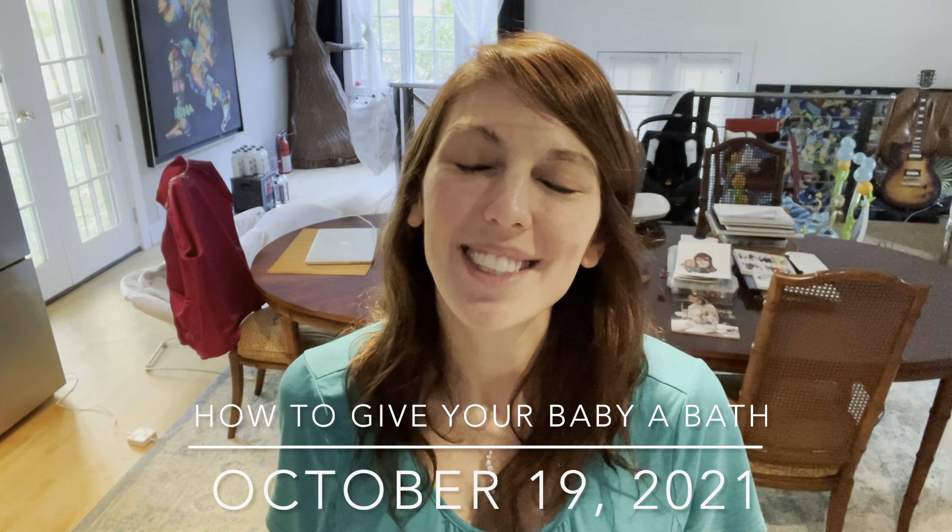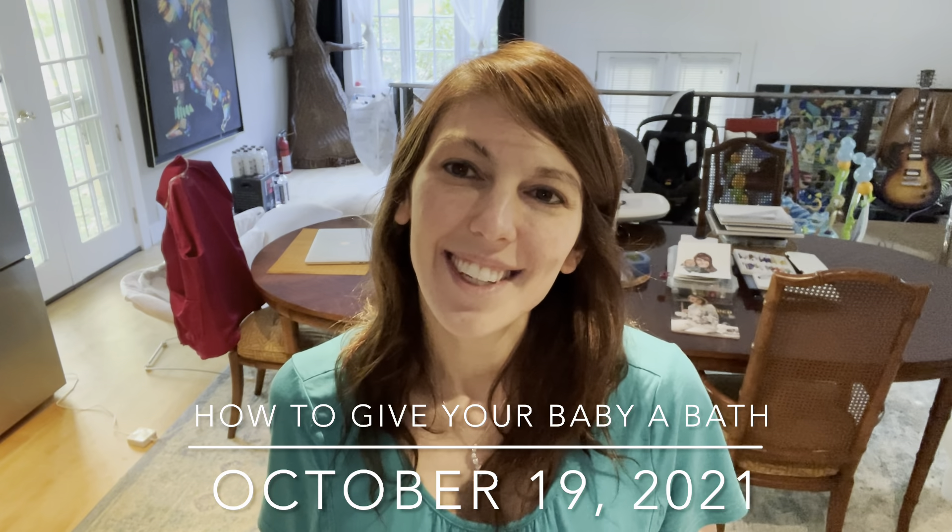Hi, sweet and friendly YouTube mamas. This is Celestial Cindy from CelestialCindy.com, and today in this YouTube video I'm going to show you how to give your baby a bath.